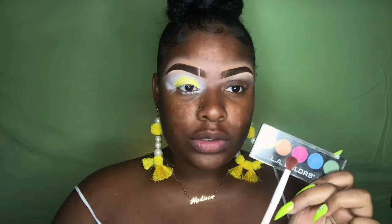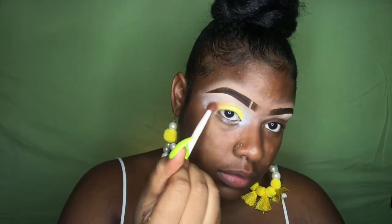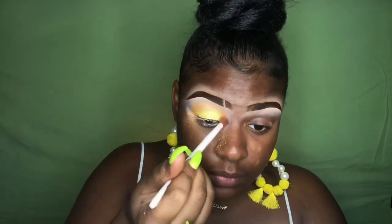I'm gonna go in with the orange from this palette and go around it. I just wanted a slight wash of yellow and a slight wash of orange. Now I'm gonna do the other eye.